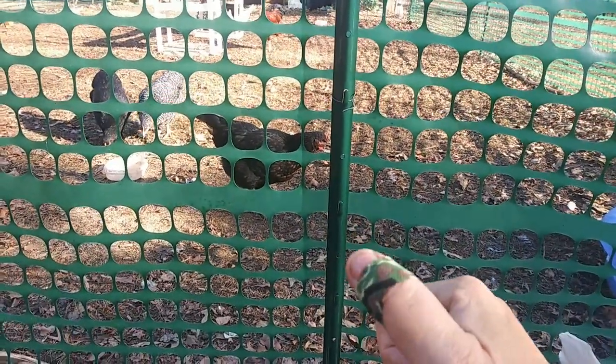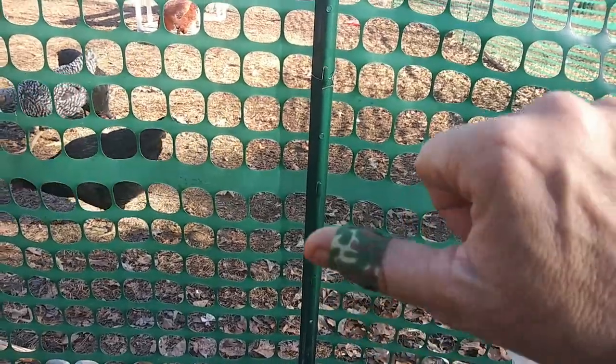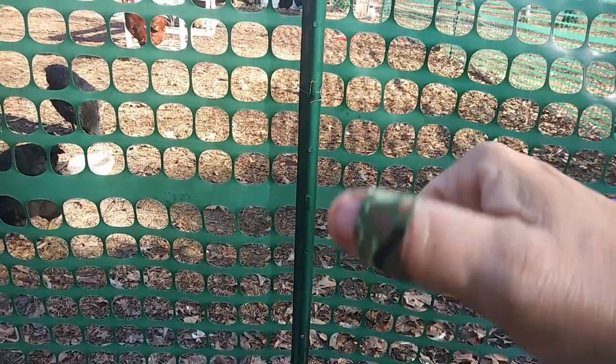I cut myself. Feel sorry for me, guys. I cut it a couple days ago, but it looks like it's getting infected, so I put some antibiotic ointment on it, and hopefully it'll get better.